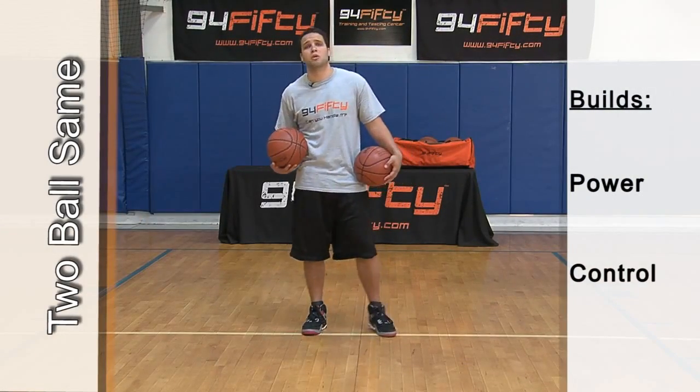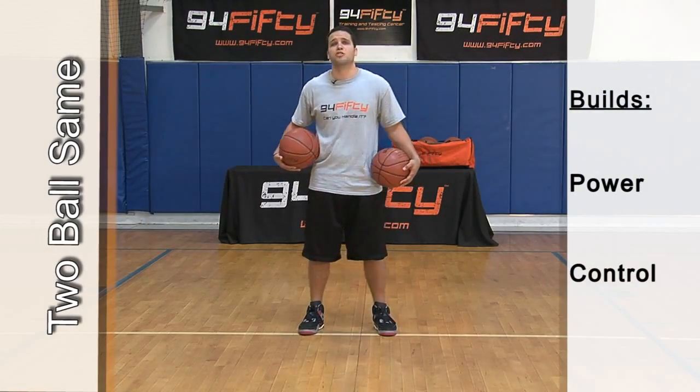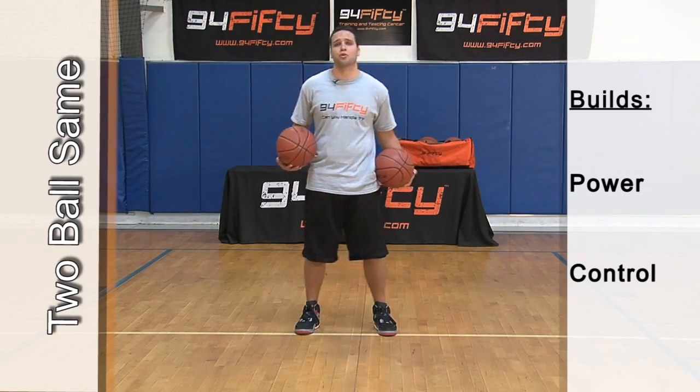What we have is a very basic drill called two ball same. What you're really focusing on is your power and control. I'm going to show you how to do it at full speed.